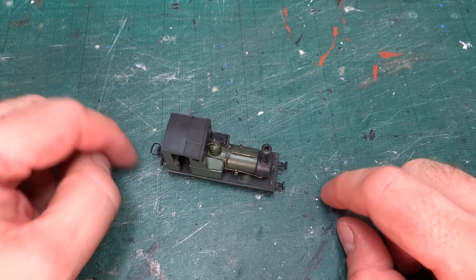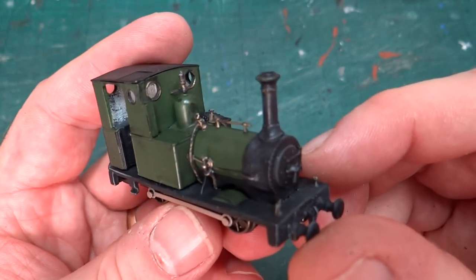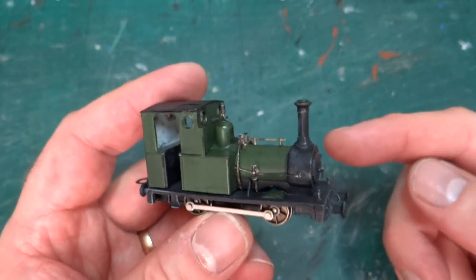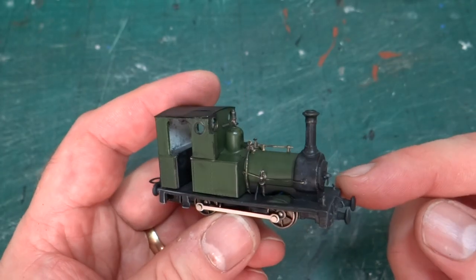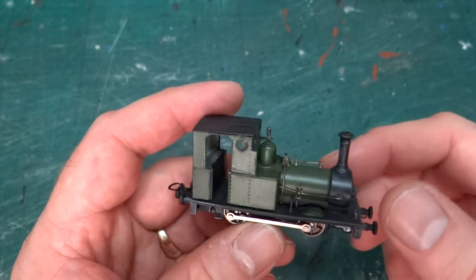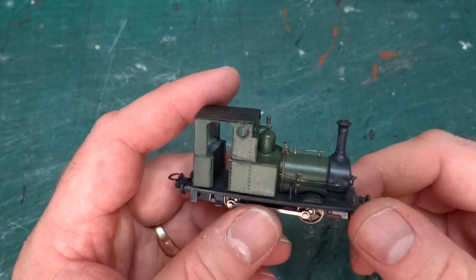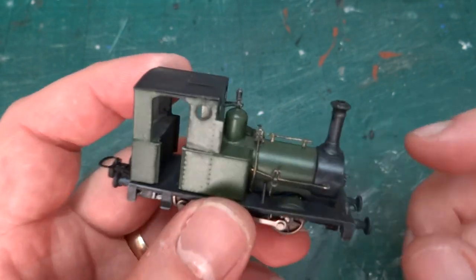As you can see, I've got a little bit further. Things are starting to get reassembled. Last time I'd done an initial weathering pass, some black weathering on the main body colour. I've now assembled most of the models, so a lot of the details are on.